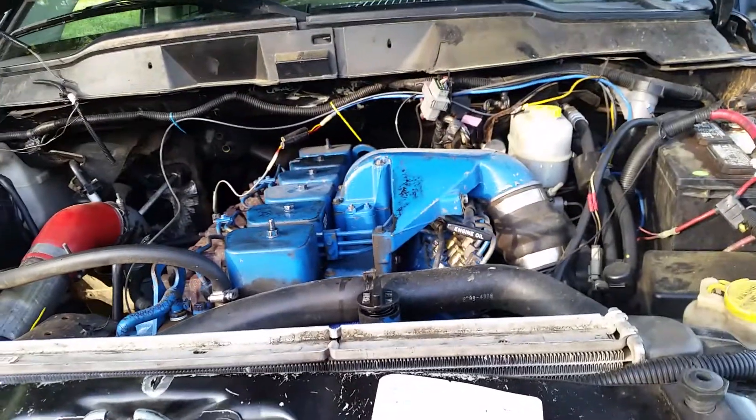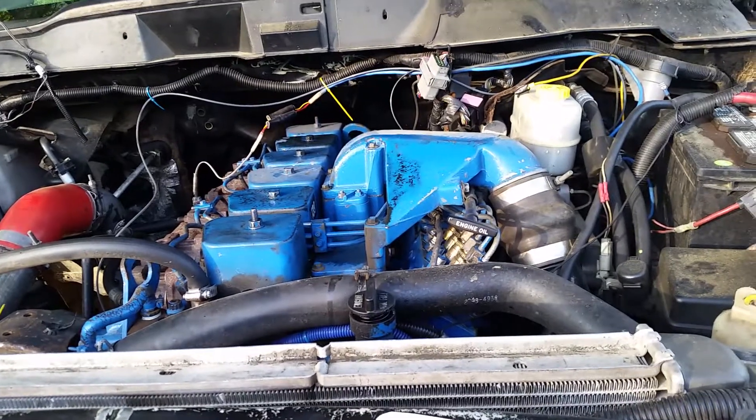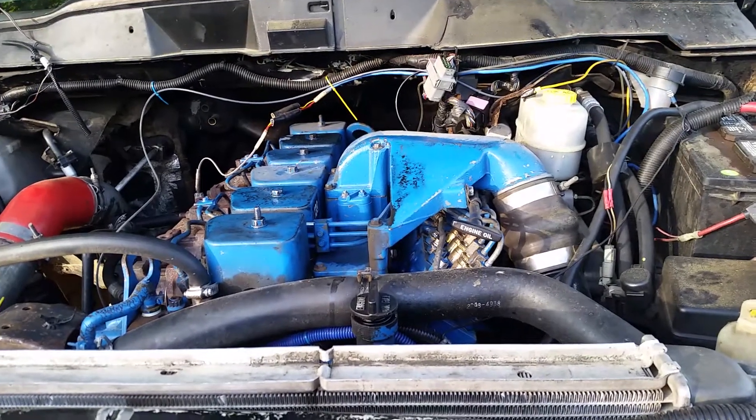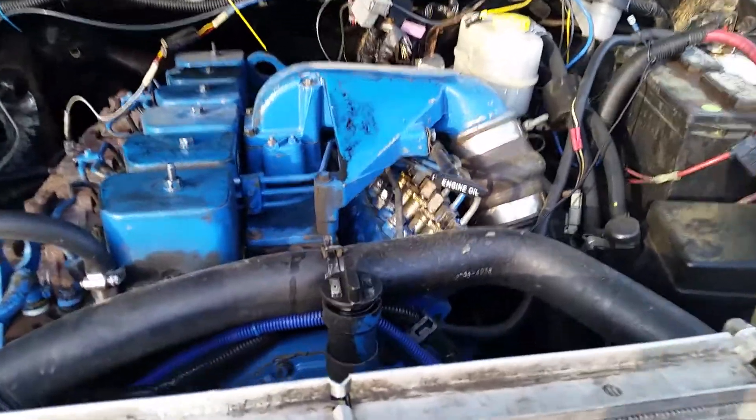Okay everyone, I know this is kind of loud, so I'm just going to give you a real quick synopsis here. This is obviously not a common rail, this is a 12 valve, but the principle goes the same. And I'm just going to show you.